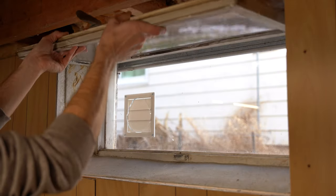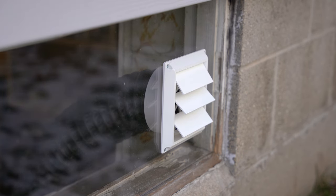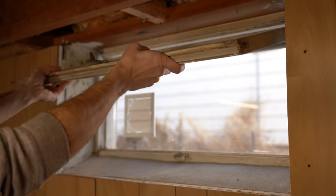When it's time to use my machine, I open the window and attach the hose. When my fan kicks on, the louvers open to let the air out and automatically close when I turn the fan off to prevent the cold outside air from coming back in. When I'm done for the day, I simply twist my hose to the left and close my window.